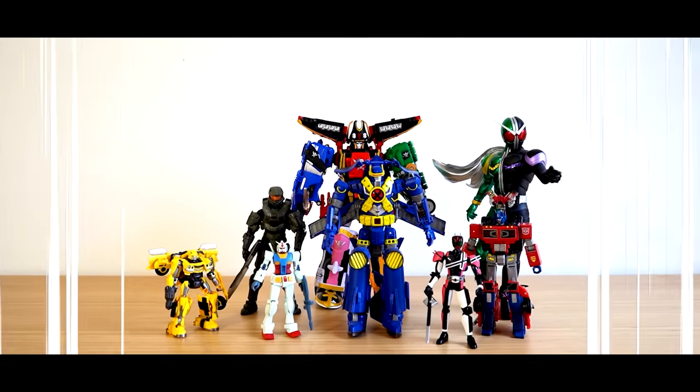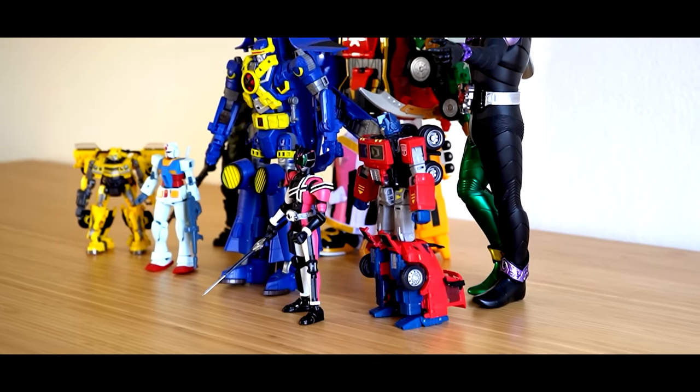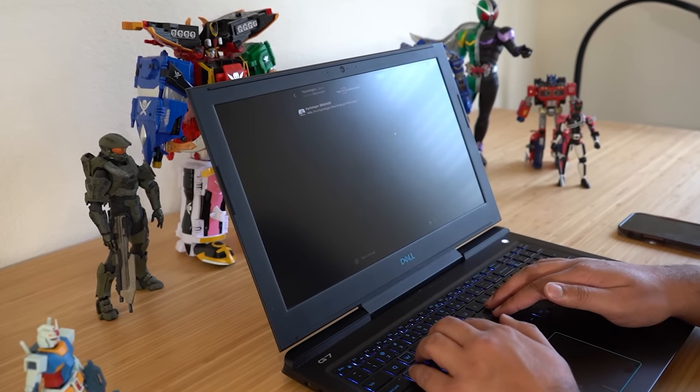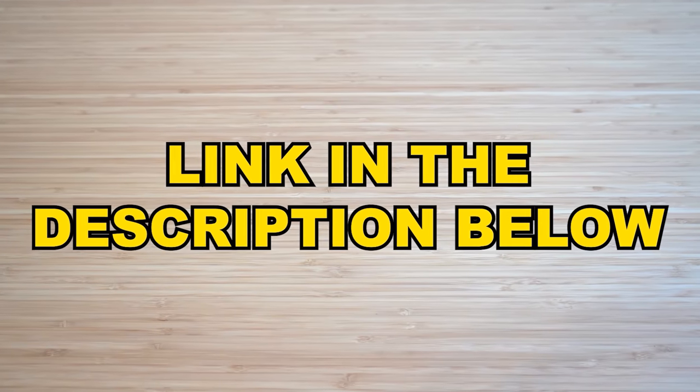If any of these figures fall during the height change, I'm gonna wear a maid outfit. Dang, I really wanted that maid outfit. You can customize your desks with different frames, colors, and sizes. It's a great option for people who work at home or sit at a desk all day, like me. It's also cool for displaying my collection while I work. Check them out — link in the description below. Thank you, I love you.